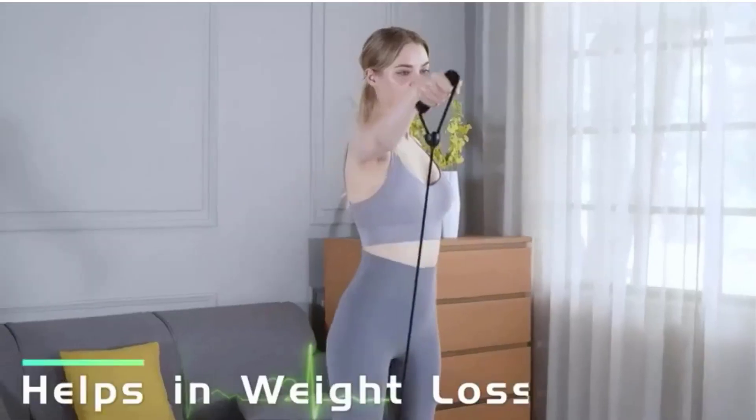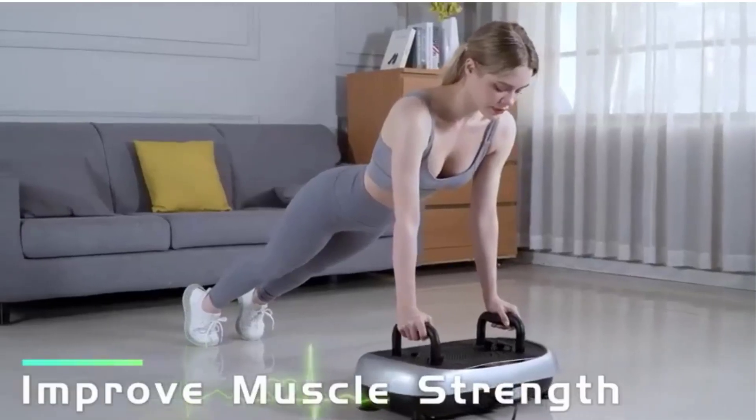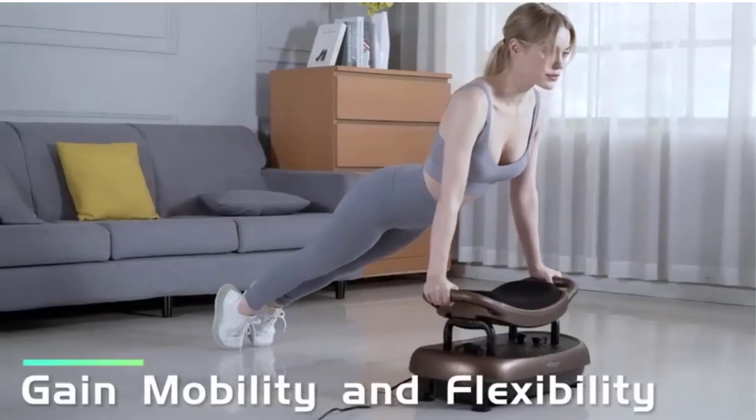The vibrating seat stimulates muscles throughout the body, aiding in fat burning, muscle toning, and balance improvement. Additionally, ELISON provides a lifetime warranty and customer support for this innovative exercise equipment.